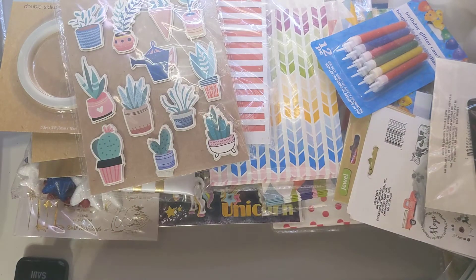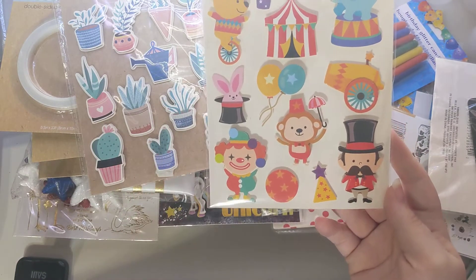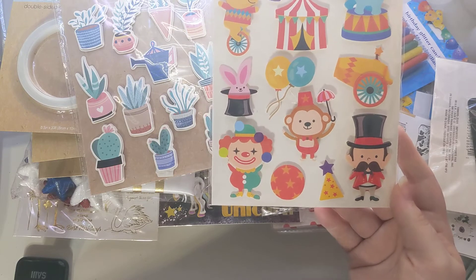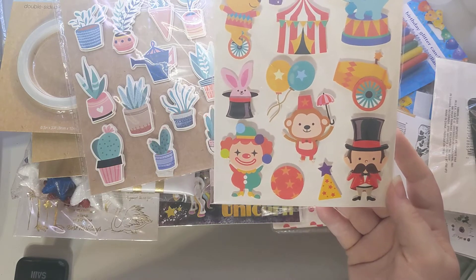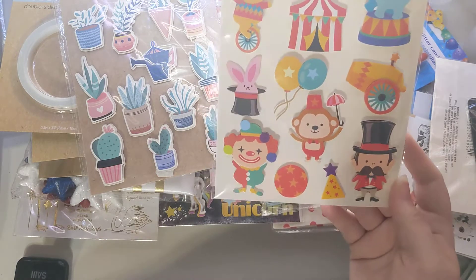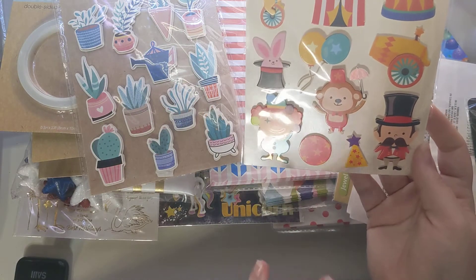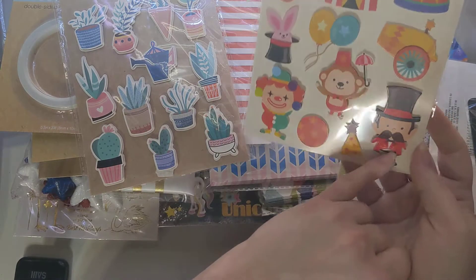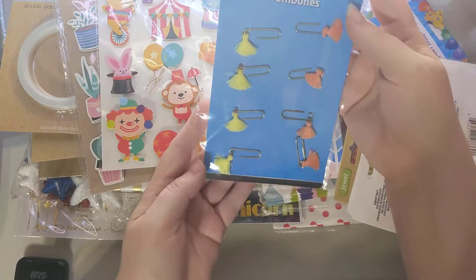I found something I was super excited about — circus-themed stickers! We're doing a swap in our group called Circus Extravaganza. It's not this month, but it's a more advanced swap with a mini album and embellishments. I thought if I could find circus stickers it would be amazing, and I did! They look a little kiddish but I think they'll be cool mixed in with other stuff — the top hat, balloons, the little circus ringleader. I love it.